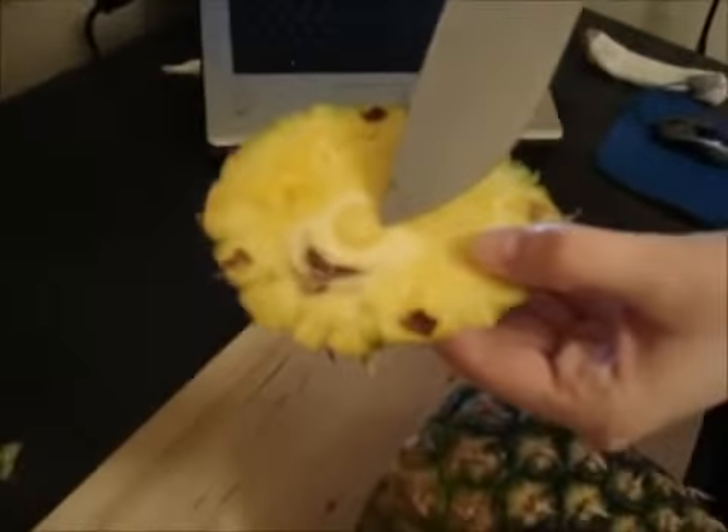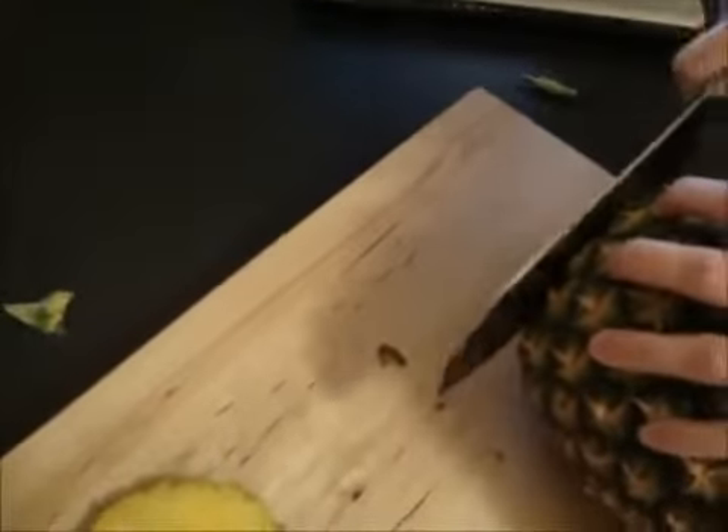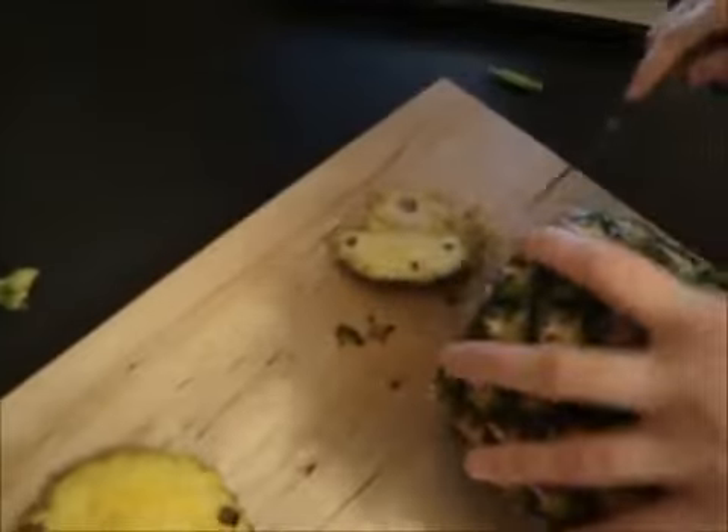The core of the pineapple is very tough, and that's something that you definitely don't want to eat. Then you're going to want to turn it around, do that same thing to this side, and your pineapple should look something like that.